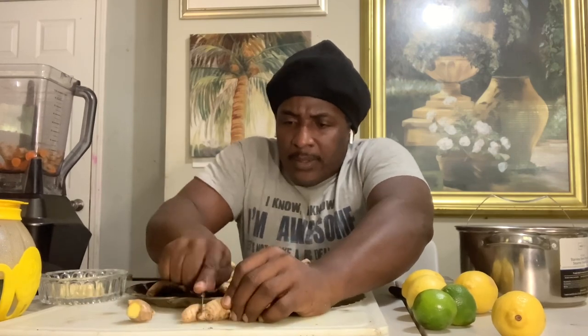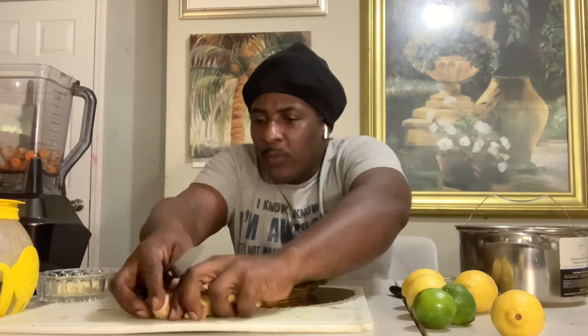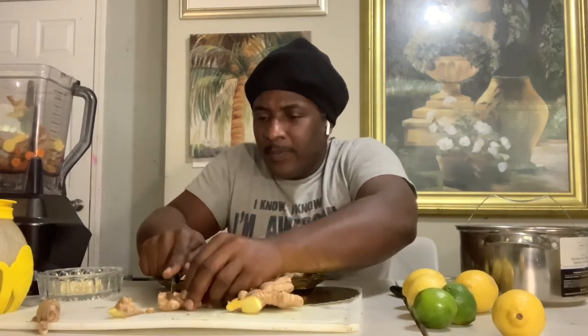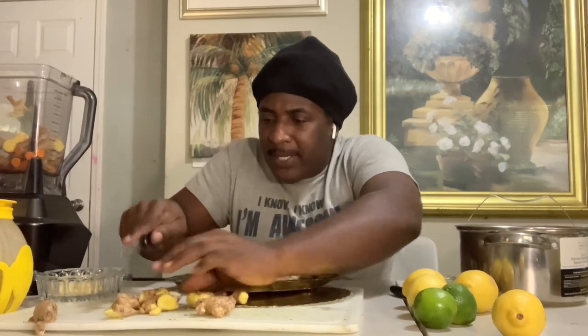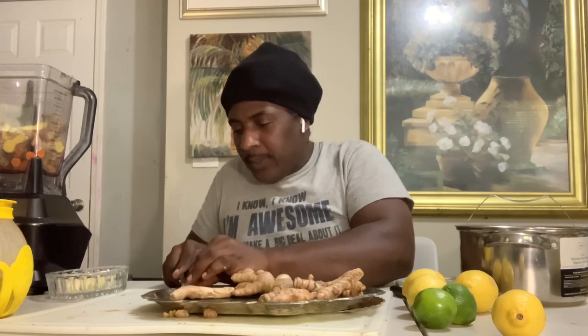I'm going to show you how much I take, because when you make these things you cannot overdo it. You can't drink too much — sometimes too much of a good thing is good for nothing. So balance it out and don't overdo it. Now I'm adding the ginger — I'm cutting the ginger. You don't need to cut it too fine because the blender will take it to that level for you.